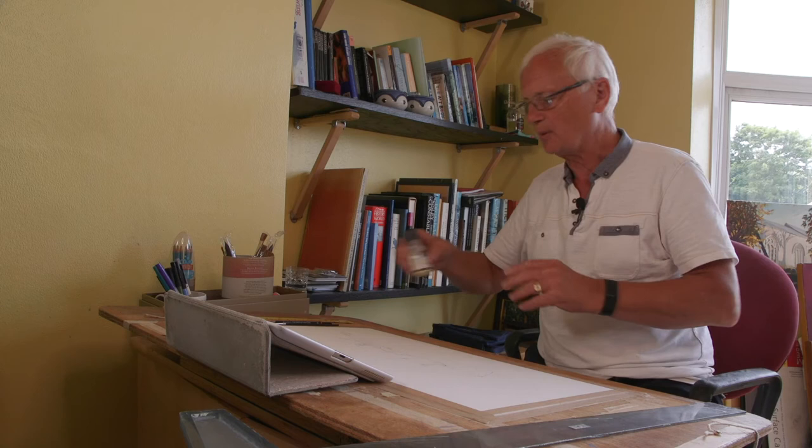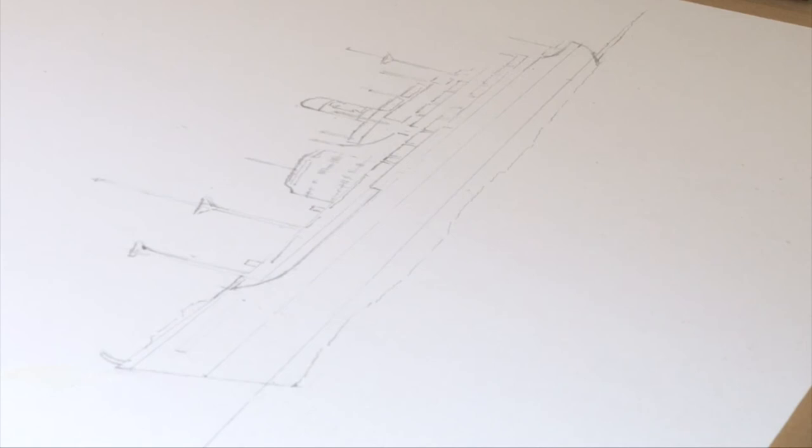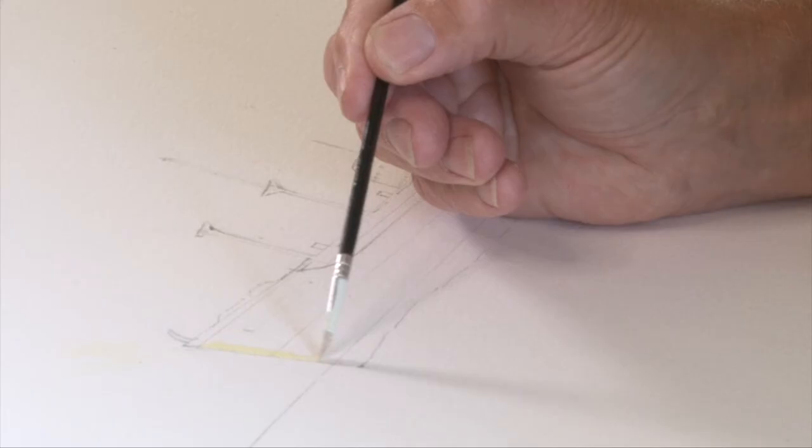So this is masking fluid, which I'm going to use to put around the outline of the ship to protect it from when I put the watercolour wash in the background. You just paint it down like that — it's yellowish in colour so you can see exactly where you're putting it, with a fine brush.